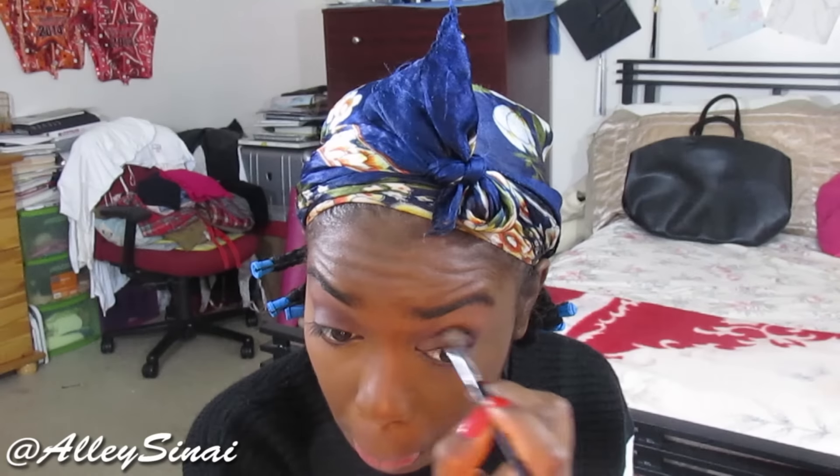Now I'm applying Red Wine by Sephora Collection — this is a matte shadow. Everything I use will be listed in the description box. I'm focusing that on my outer corner and blending it up into my crease, then sweeping that same color along my bottom lash line using a pearl blending brush by Sephora Collection, pretty much completing the eye look since I'm not going to do too much.